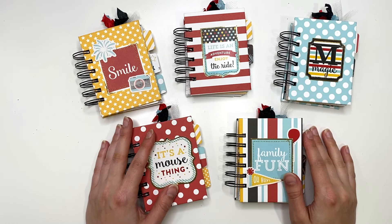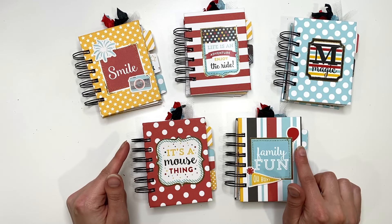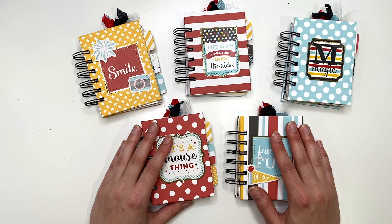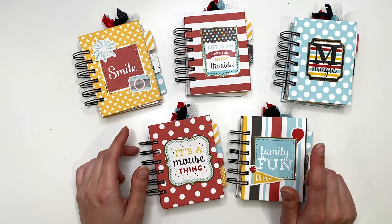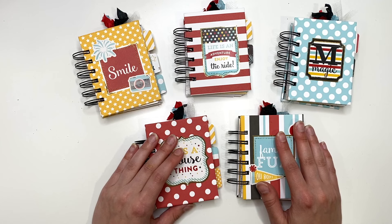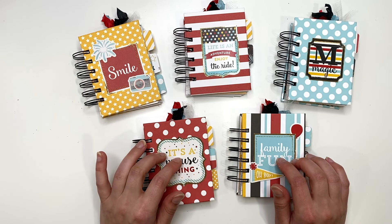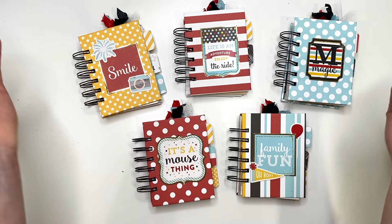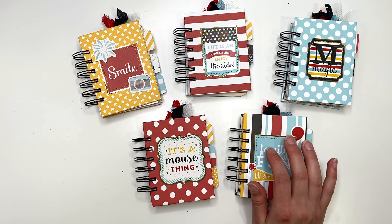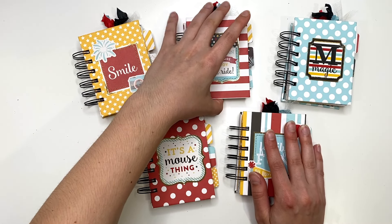Hey guys, it's Carolina here from Carolina's Crafts, welcome back to my channel. In today's video I'm showing you some Disney themed mini notebooks I made. I don't know exactly what collection I used — I have a ton of random single sheets in my stash that I pulled from, and I also had a little envelope of scraps that I used as well. If you want to see my Disney stash video, check the description box below — I have a ton of Disney paper and I didn't use a specific collection kit, just a bunch of 12 by 12 sheets.